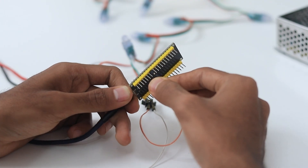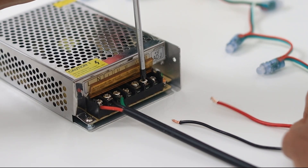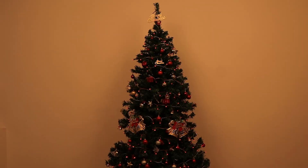Now let's connect the hardware. Follow the schematics carefully, ensuring you are mindful of the high voltages involved. Once everything is wired up, it's time to power it on and witness the magic.